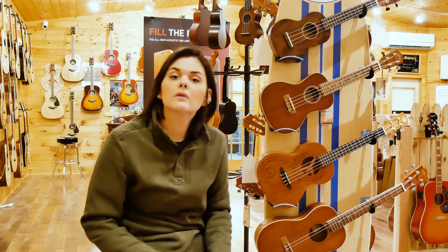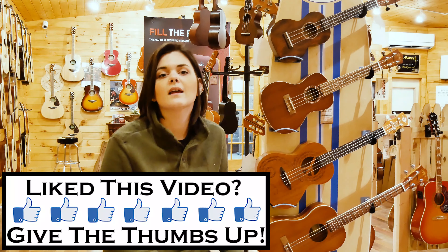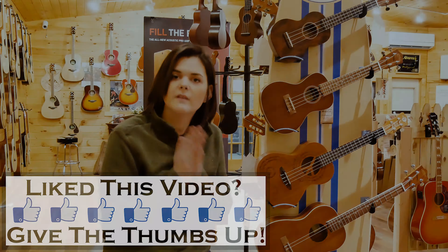I'm going to teach you how to play a song here on a soprano ukulele here in this bit. So thank you.